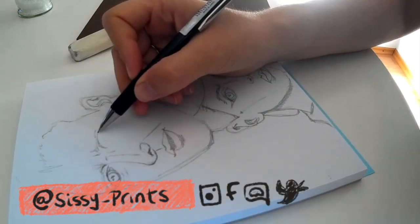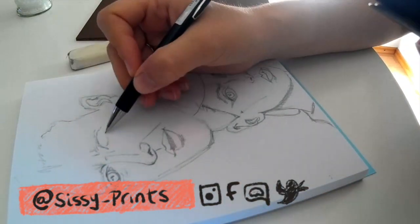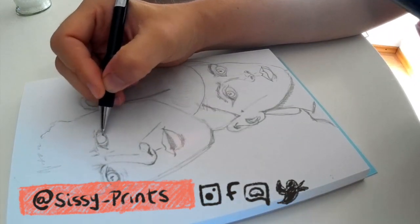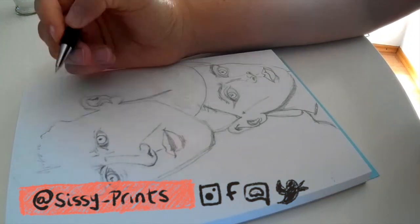So then back to the eye — creating the eye here, the shadowing of the pupils and the reflection of light.